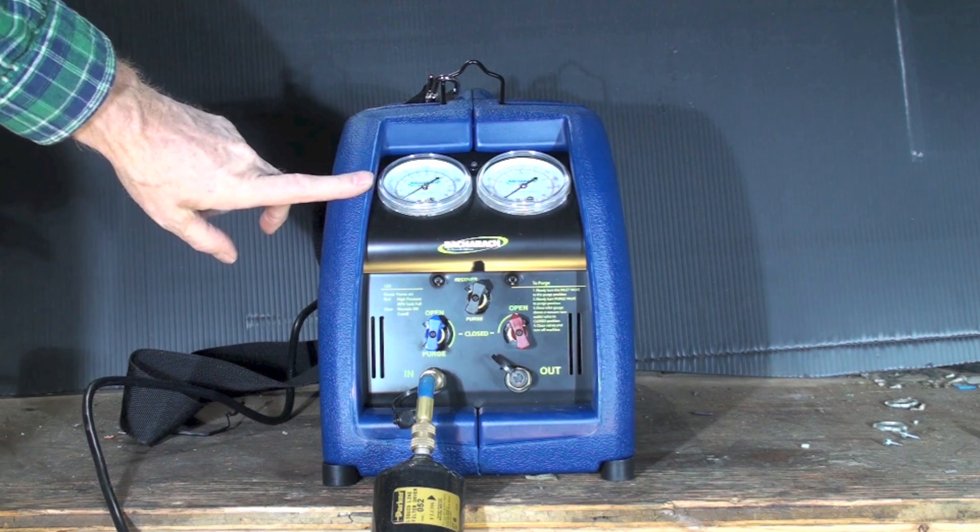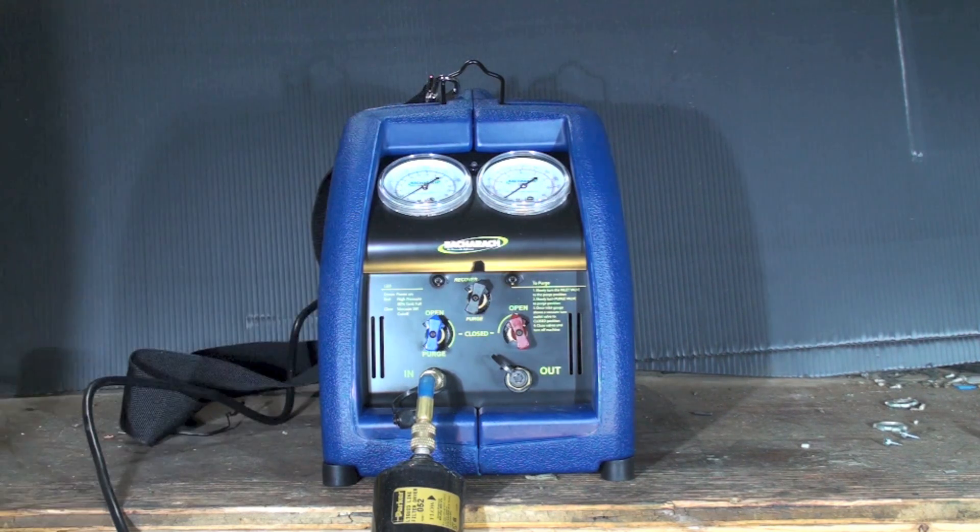Now you can look at this one here. This is a Bacharach Stinger, brand shiny new, and these have been pretty good. I'm not saying they're the only one out there that's any good, but they've actually been pretty good.